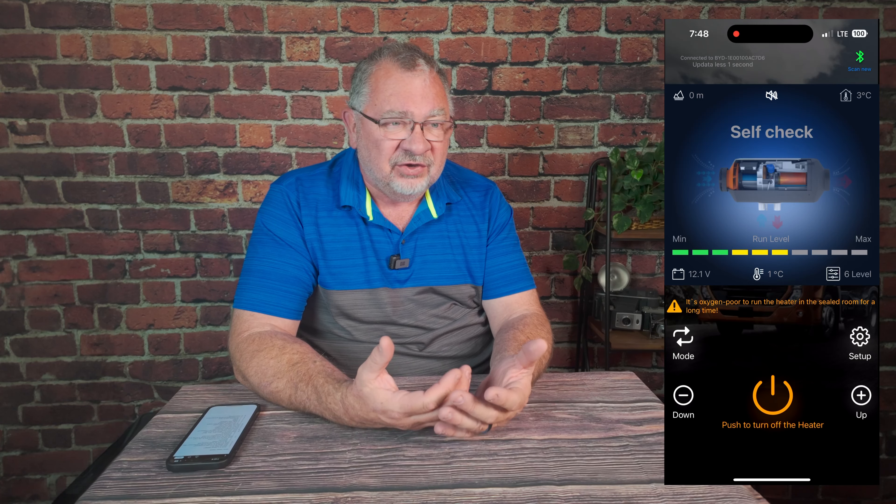Most new ones have an app that connects to the device via Bluetooth, lets you make all adjustments and see the system status. Instead of an error code like E08, it'll tell you it's an overheating issue. The app is way better for control and understanding what the system is doing. Also, if you're going to higher altitudes, make sure you have one with automatic altitude adjustment. Older units required you to manually adjust the fuel flow pulse rate using a chart. The newer ones have barometers built in, so whether you're at sea level or 15,000 feet, it will work without any adjustments.